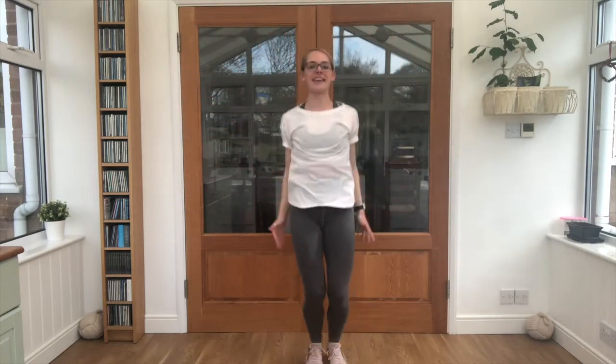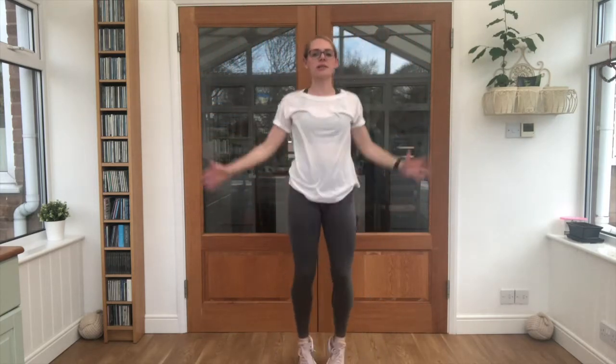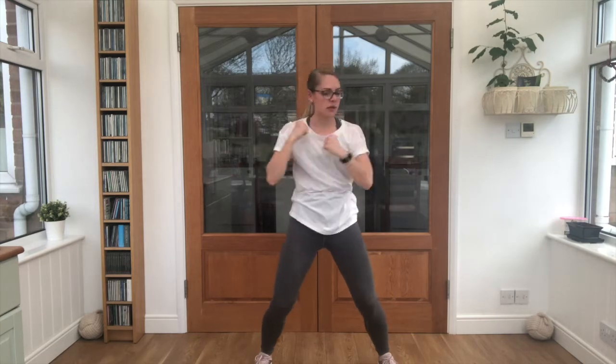Well done — add those arms in, let's go for some star jumps, keep that breathing going. Nice wide feet, punches across. Keep breathing, into a twist.